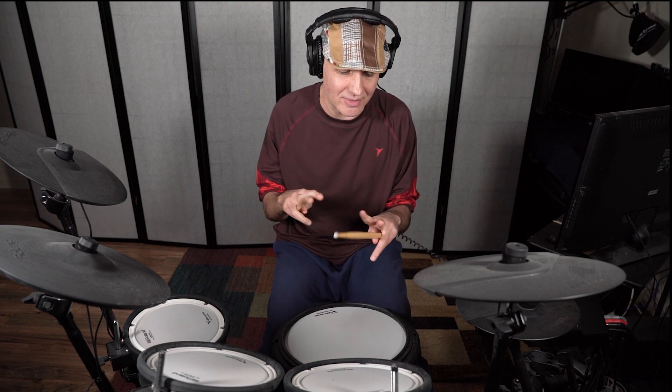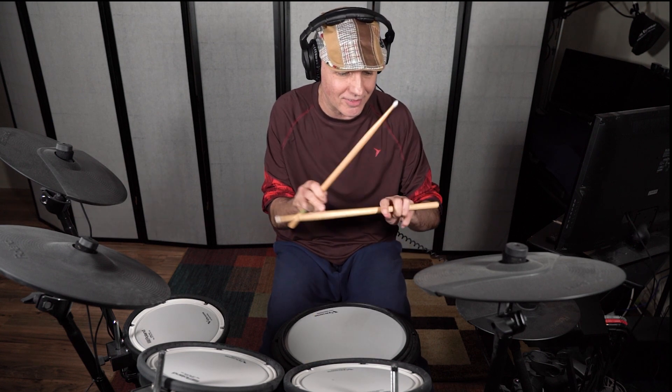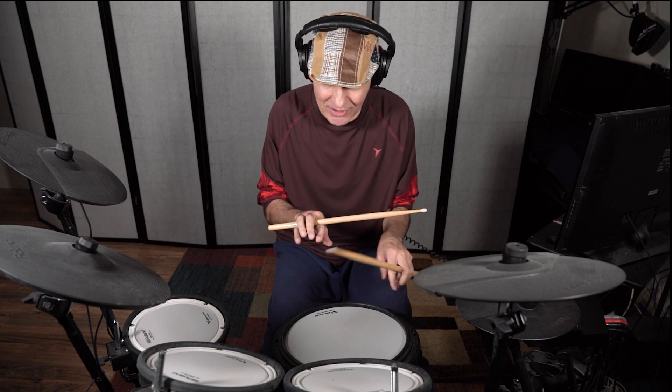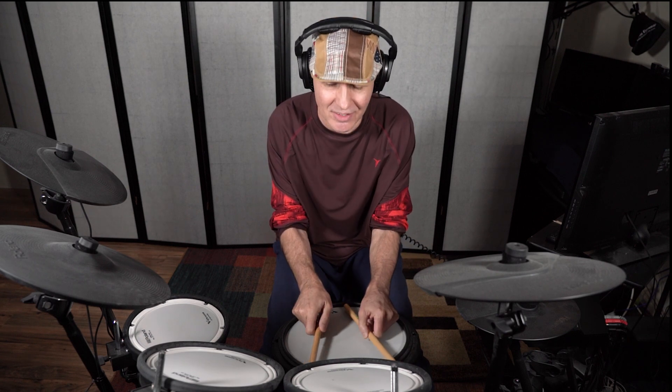Does the grip really matter if you get the results that you're looking for? I'm not going to say hold the sticks like this or anything else — that's not the point. I'm just showing you how somewhat ridiculous it is. If I only played like this from the time I was a child and just played this way, I would be extremely proficient at it. Everyone would condemn me saying he doesn't play right. Well, how does it sound? How is my playing?